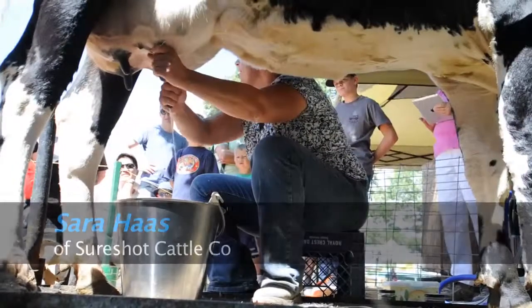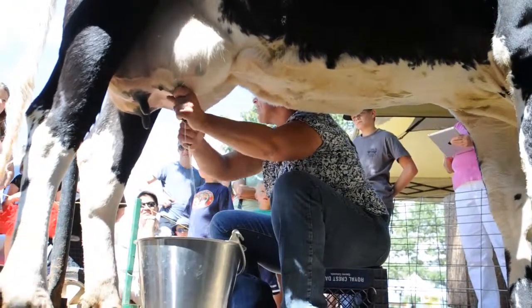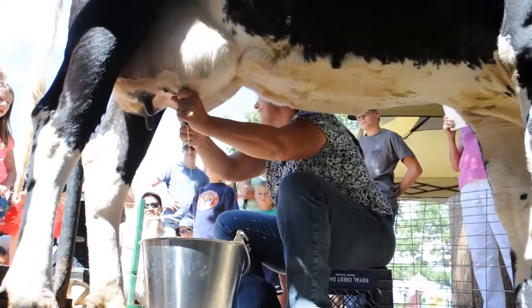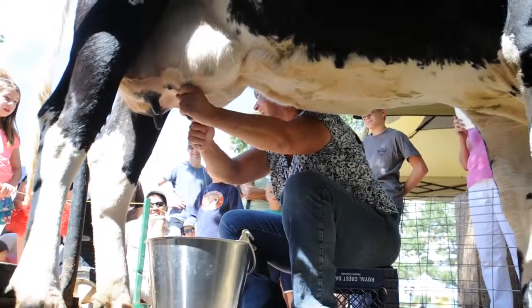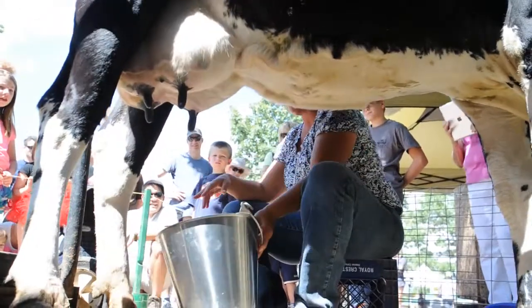This is about how you'd milk a cow at home. It would take me about 15 or 20 minutes to get this cow completely milked out. As you watch the kids have a little fun with this, you'll see how long this would take — sort of entertaining. We're going to go home and get some lunch. That's about how that works.